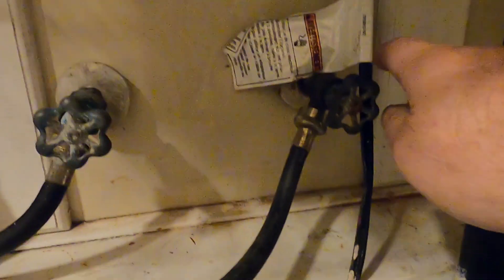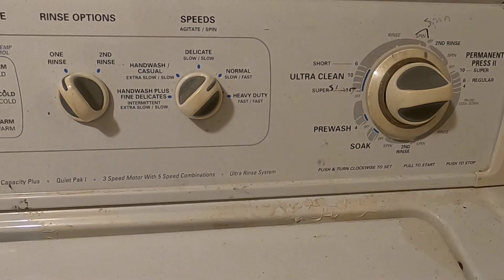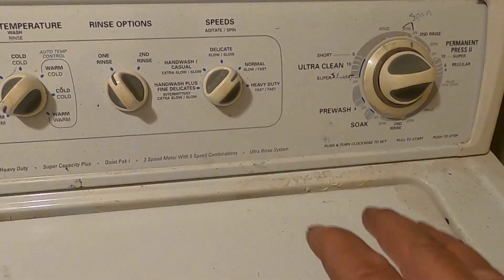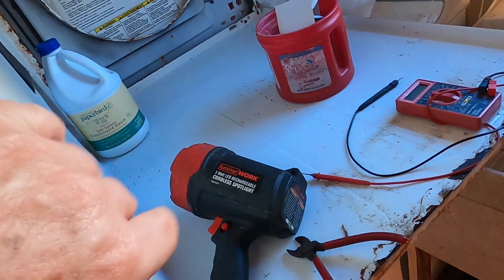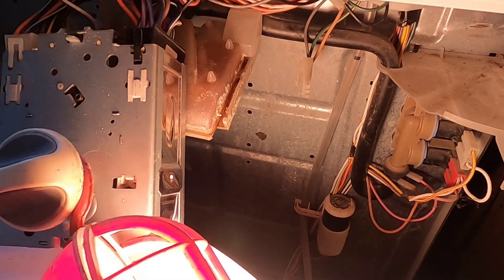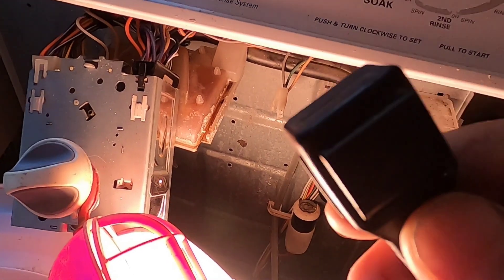To start with, the first thing you want to do is make sure you have power coming from your outlet. Once you have power coming from the outlet, make sure your power cord is supplying power to the machine. Once I establish that, I disassemble the machine — I have the cover taken off, up here on top of the dryer. After you make sure your outlet is working, disconnect the plug.